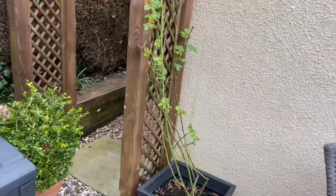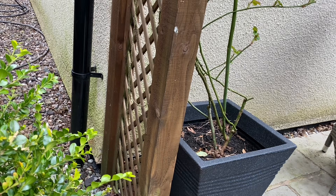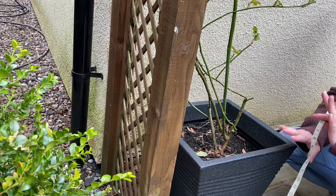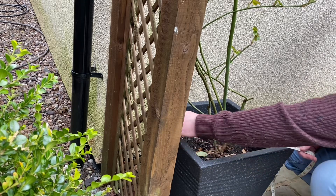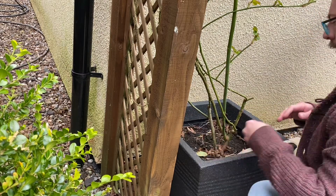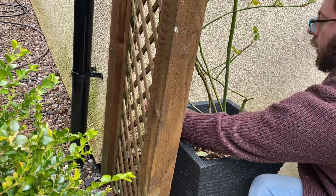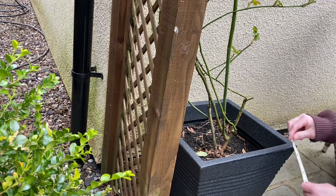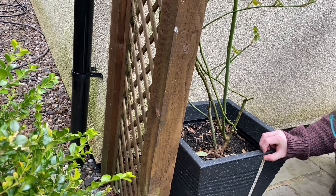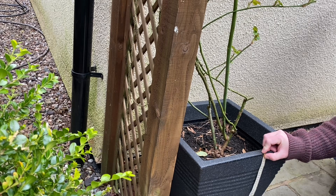Next we have the rose I've got growing over the archway. This one is Teasing Georgia — let's give this a measure. I don't think it matters whether the pots are square or what shape they are, as long as they are literally big enough. Going from corner to corner on this square pot, it's 56 centimeters which is 22 inches, and the height is not a very tall pot — about 15 inches, so around 38 to 39 centimeters.